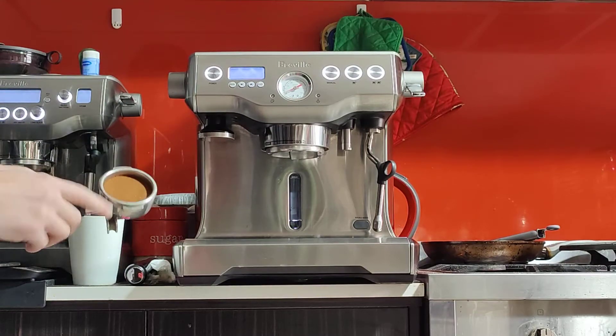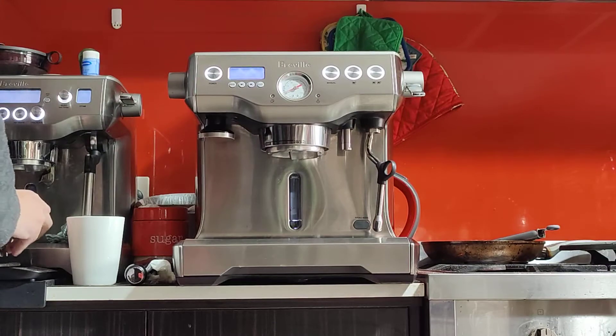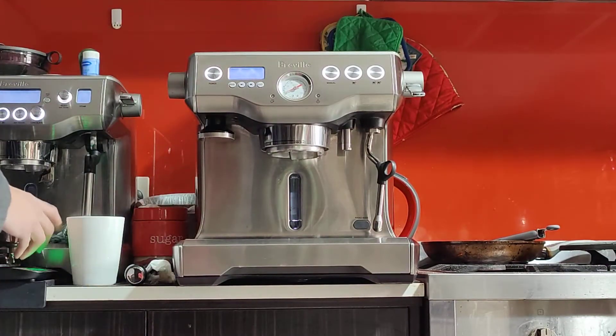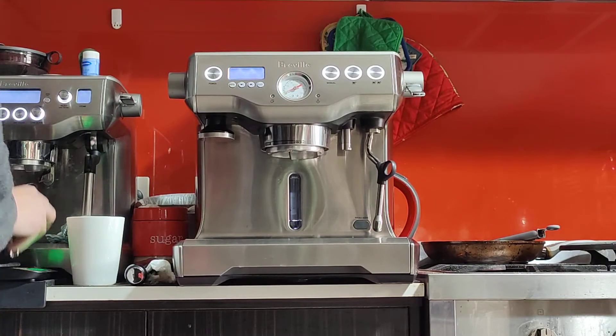This is a nicely tamped bed of coffee. Measuring it — 20 and a half grams. I'm happy with that. This basket takes between 18 to 22 grams, and I think 20 is a good spot — the sweet spot for this basket.